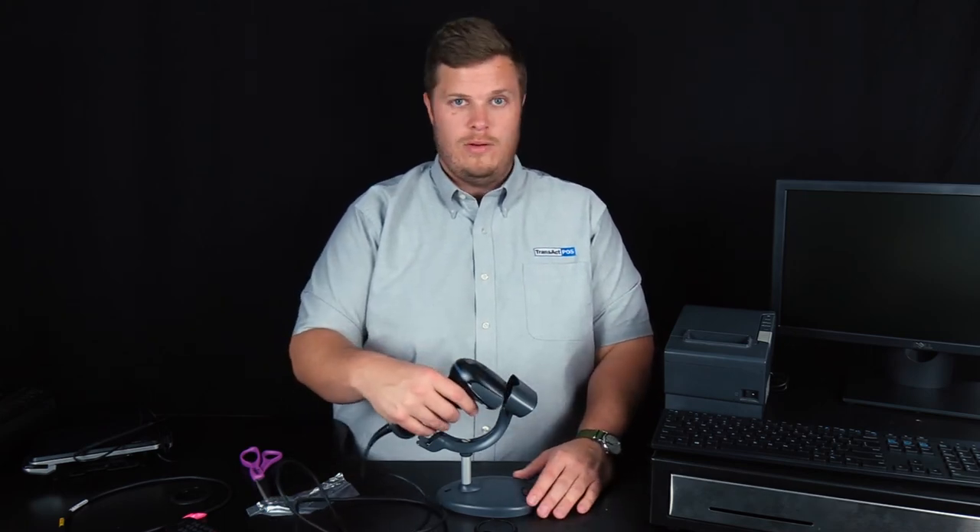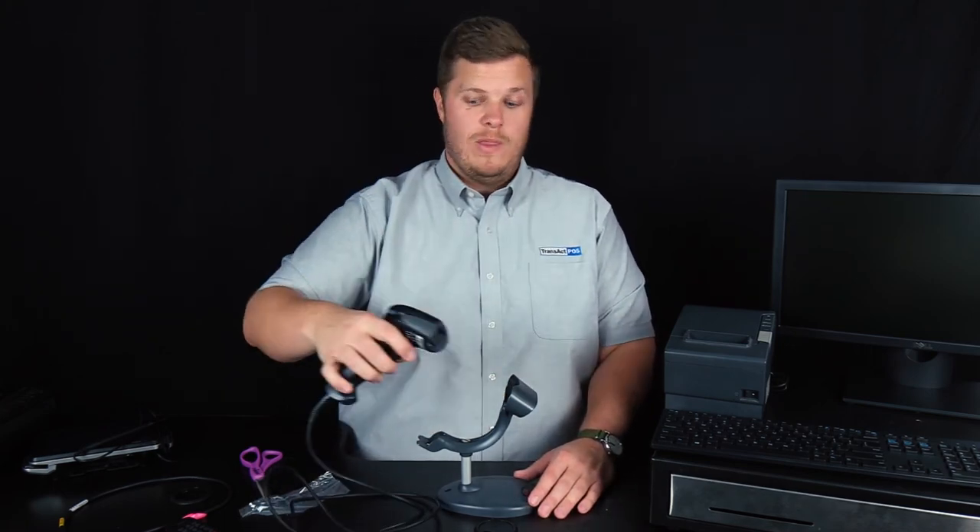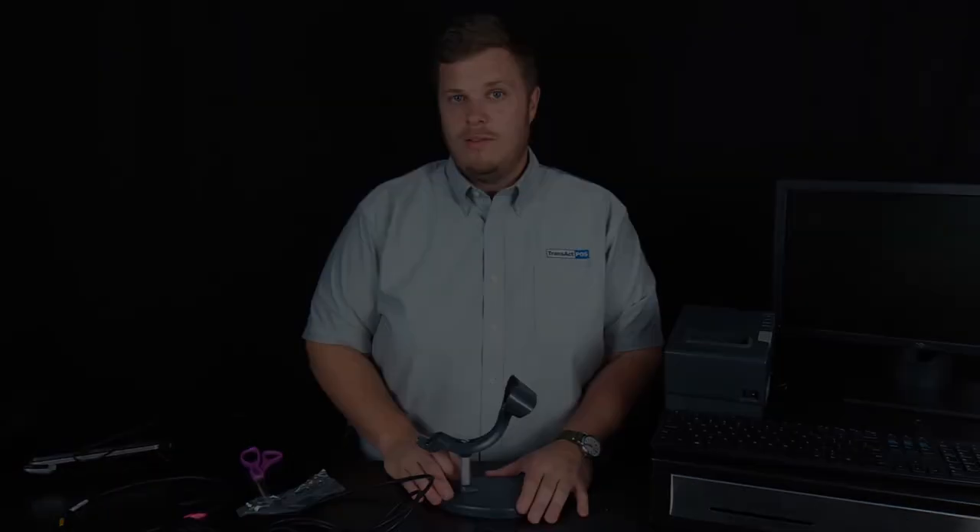Some people don't like that and would rather pick it up and scan. So once you have all those pieces together, that's a standard point-of-sale workstation setup.